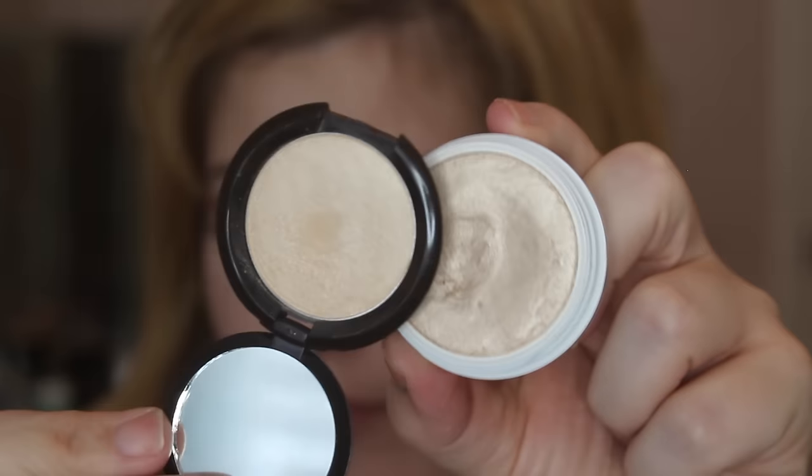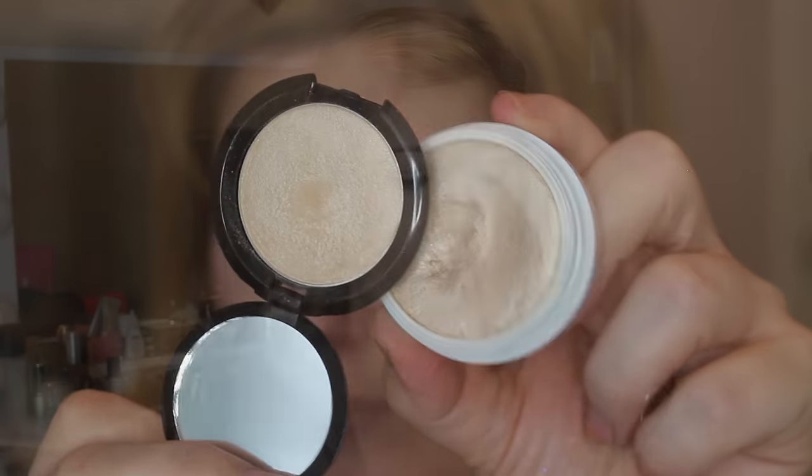For highlighter I'm using Colourpop's Lunch Money on the left side, which is a complete dupe for Becca's highlighter in Moonstone. Taking that same brush I'm going into Moonstone — I have the most precious little mini version of it. They are the same thing — look at them.